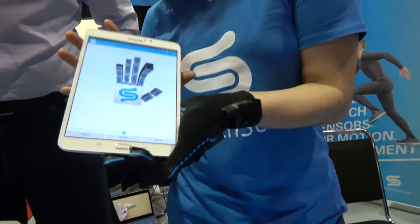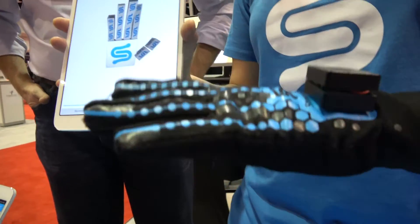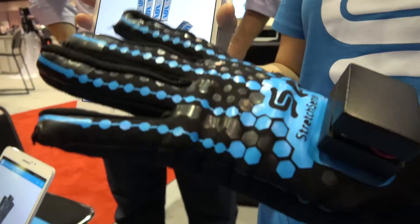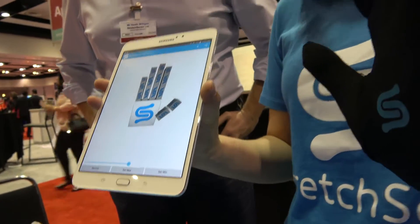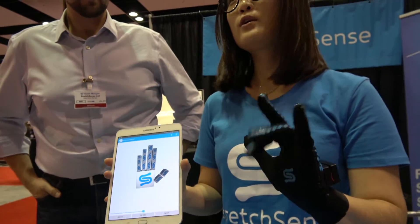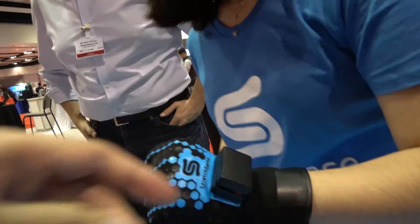Stretch Sense is a company that's really focused on body motion. On my hand here, I have five Stretch Sense sensors embedded on the fingers. As I move my hand around, you get real-time information about how my hand is moving. So, what's inside here? How does it work?